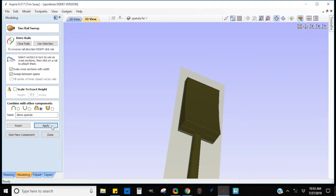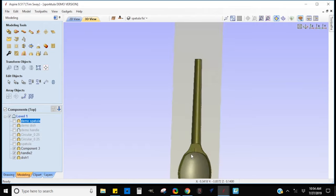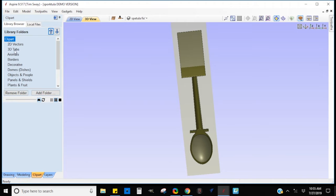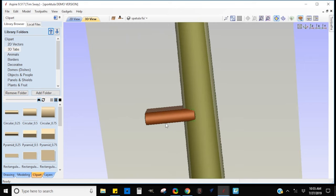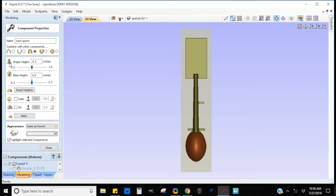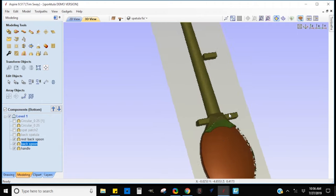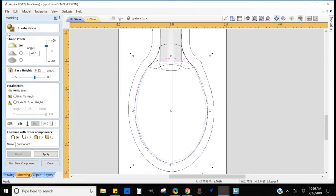Once this was all done I was ready to flip it over and create what I needed on the back side. I pulled some quarter-inch 3D tabs out of the clip art menu to steady up the spoon while it's being carved. I made some adjustments later because the ones I put in weren't quite enough — I wasn't supporting the thinner parts that were getting the heavier carving done. I dropped them in, but made sure they went beyond the outline I'm going to use for my 3D carving so they stay attached. If you select to carve the entire model it will actually carve right around those tabs, so you have to be careful.